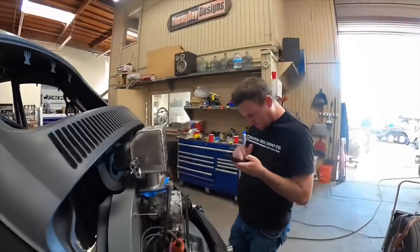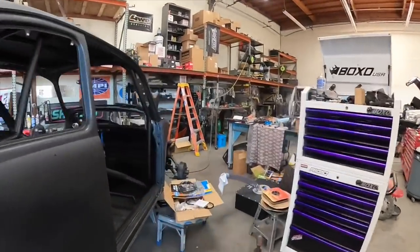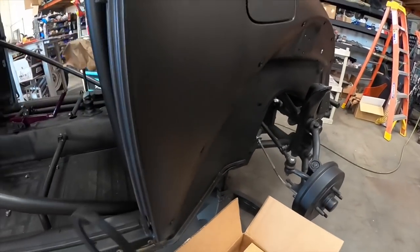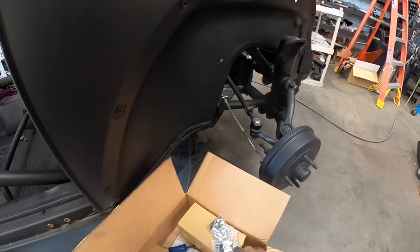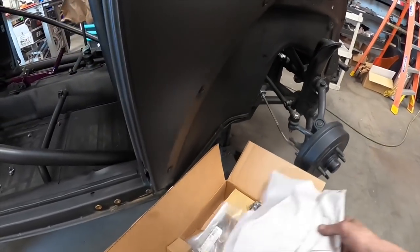More parts showed up, so I get to jam out on those. I'm going to do my breather next, do that ground next, and put a different belt on — a little thicker, bigger belt. I got all my hardware kit for all my fenders as well as a whole bunch of other goodies, so that's exciting.